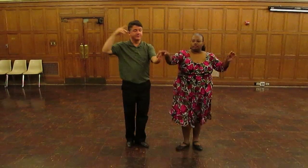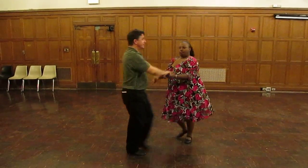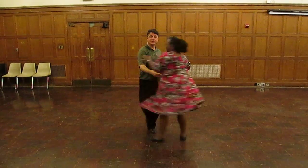Enchufa Complicado is a Rueda move and it looks like this. You do an open break just like an enchufa, then I'm going to grab the second hand. Step forward, she's going to turn. March, march, march. Cross body lead — she comes across.